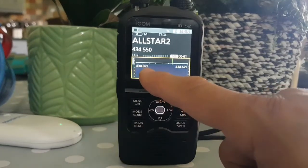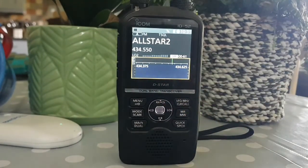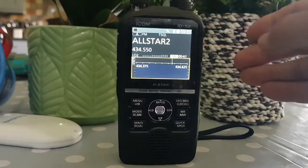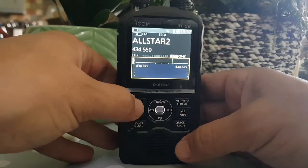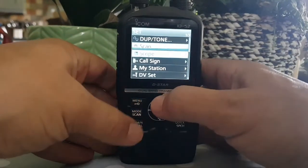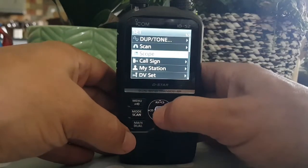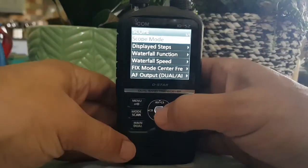If you look here there are some frequencies - the settings show 434.375 to 434.625. Now there is a whole menu section dedicated to this, so we go menu, across and down to settings, and then scroll down and go to scope.